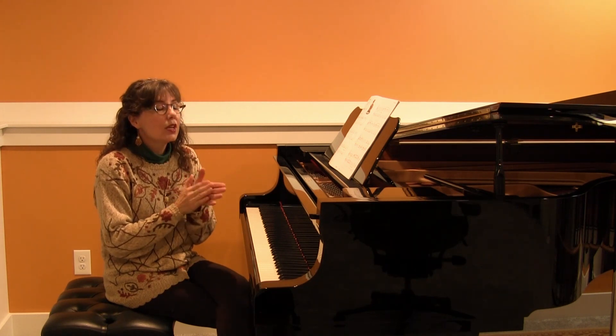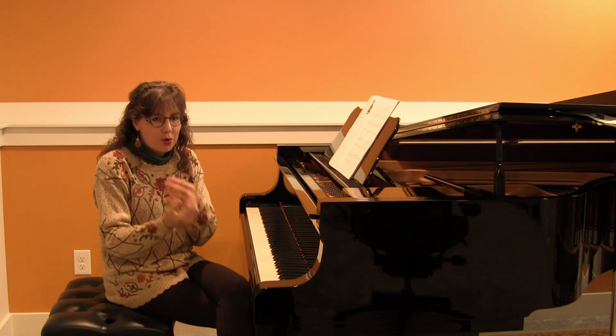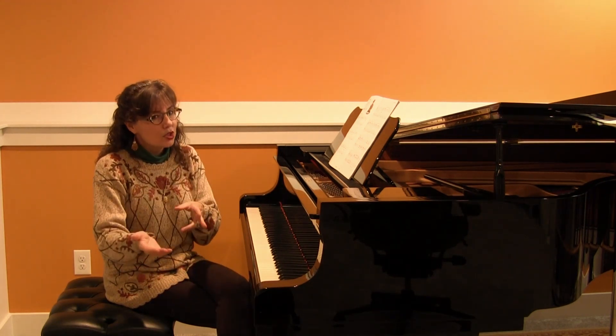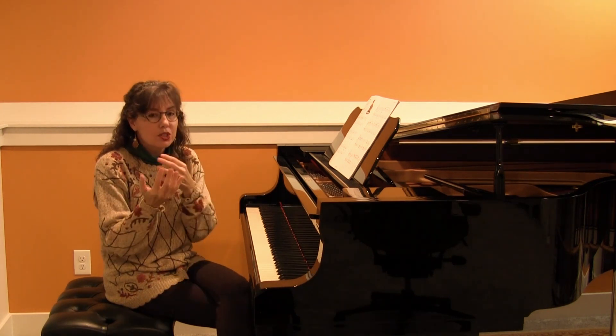Go ahead and clap the rhythm. One and two and three, four. One, two, three, four. Look at them right in the eye. Have them clap with you or clap back and forth. You clap it, have the student clap it. Teacher claps it, the student claps it. We look right in their eyes.